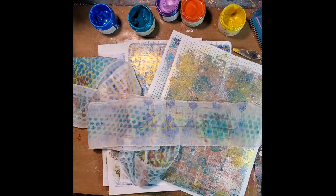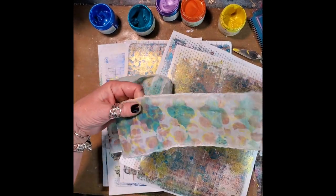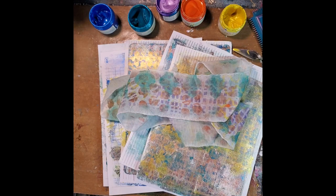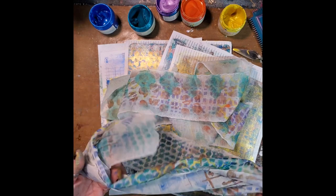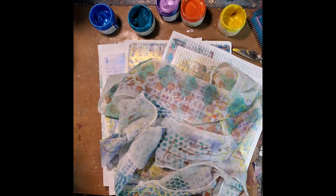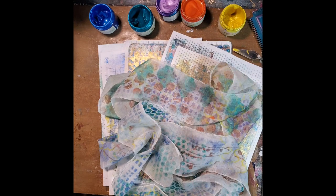Look at that — oh my gosh! I so need to find something to make with that fabric. Who knows where it's going to end up, but I am totally in love. I hope you enjoyed my gel press play today with paint. I hope you'll stop back by again. Until then, have a creative day. Bye!